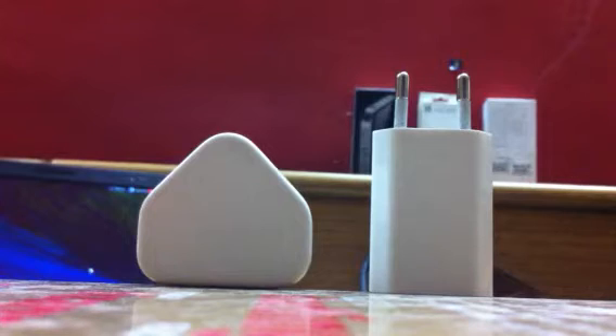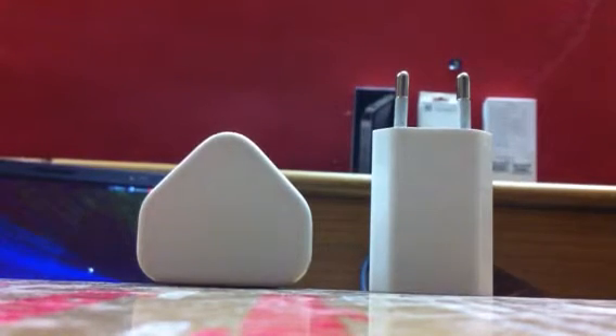On the left is the real one and on the right is the fake one. They look likely the same and it's just impossible to find the difference between them.